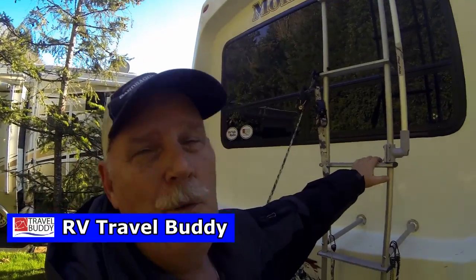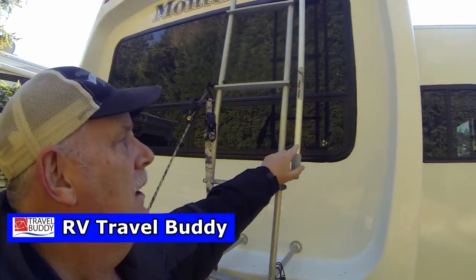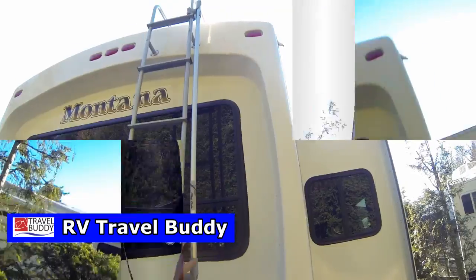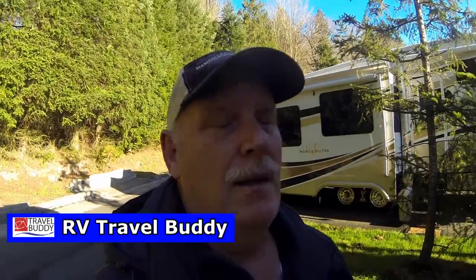After all is said and done, I would have showed you how I put it on but I need three hands. The pole goes right here, and now you can see our flag — of course it's not windy anyway.